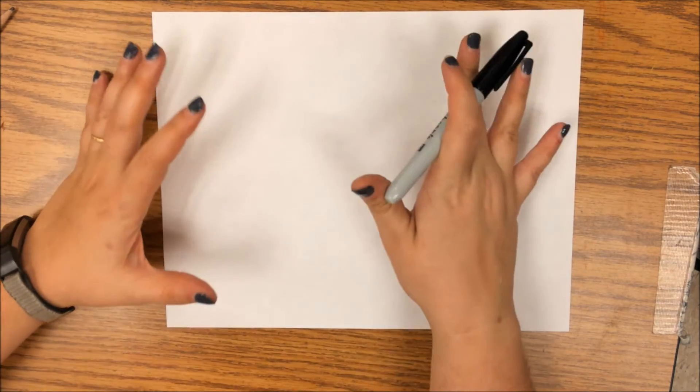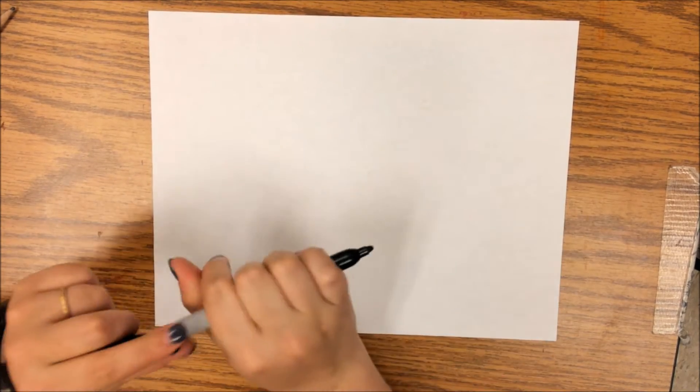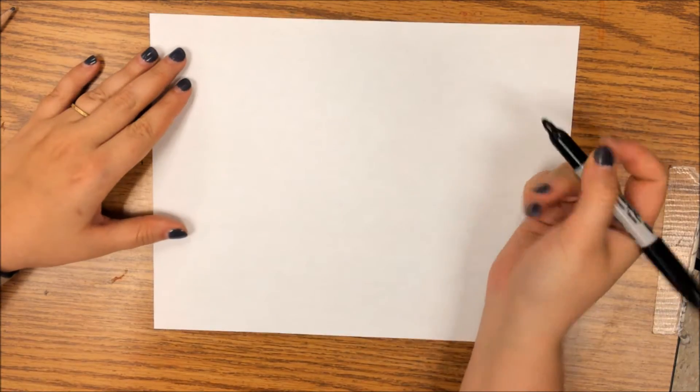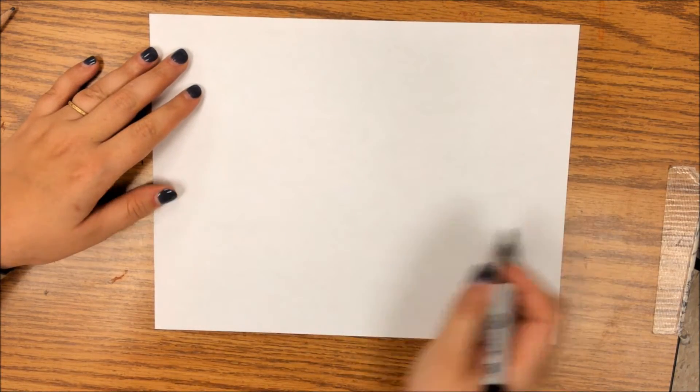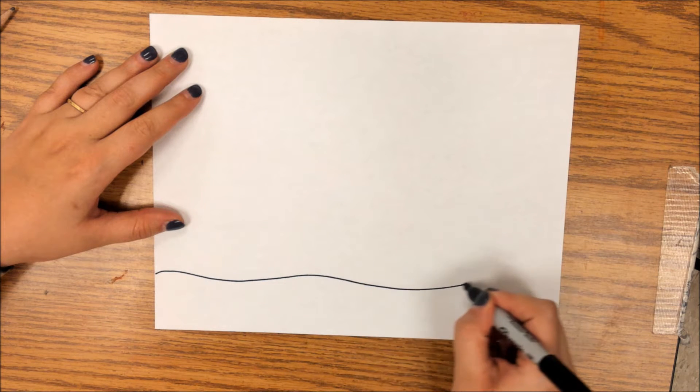All right guys, so today we're going to draw a picture that we are going to then divide in half and color half warm and half cool colors. So we're going to start today with a picture of a house. On my paper, I am going to draw out the ground that my house is going to sit on.